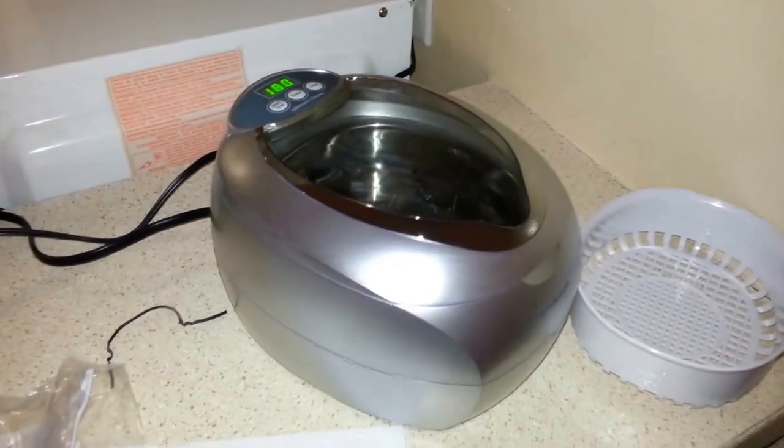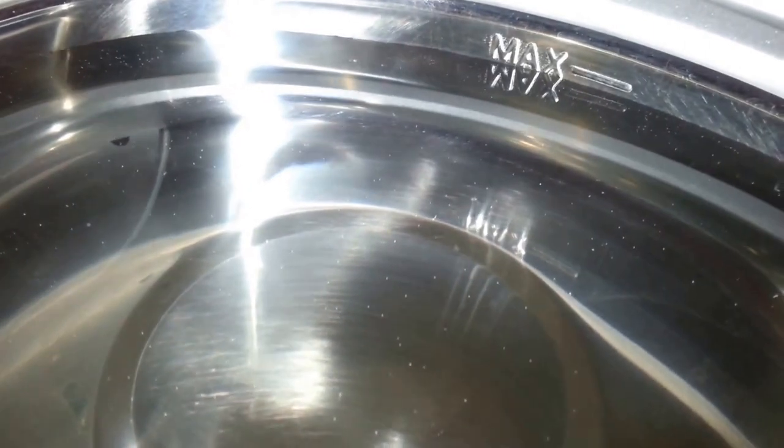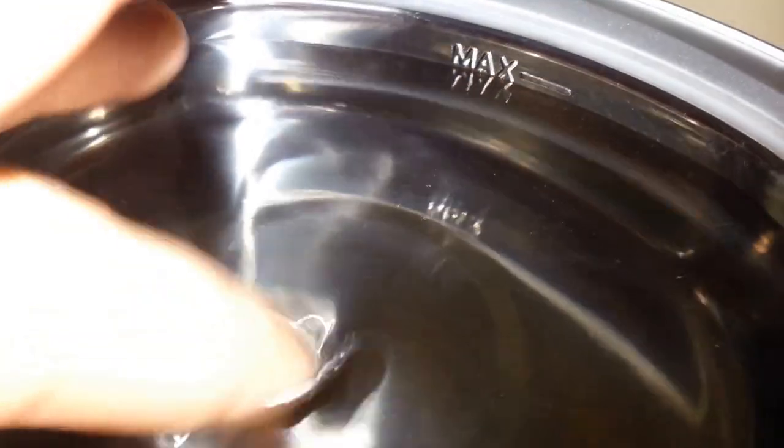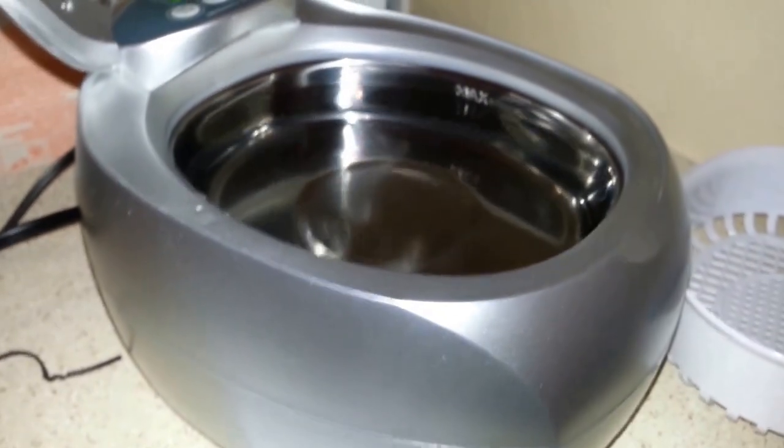So I just filled it up like it said. There you go — see, there's the max line and I've got the water in there. Just regular tap water, it's cool.